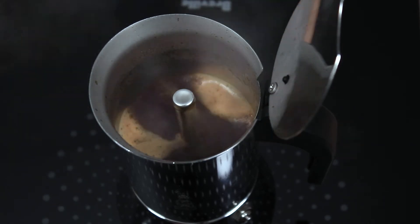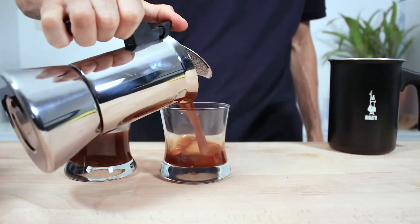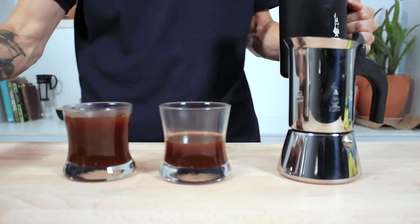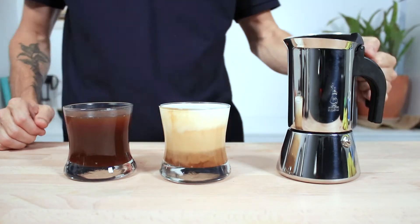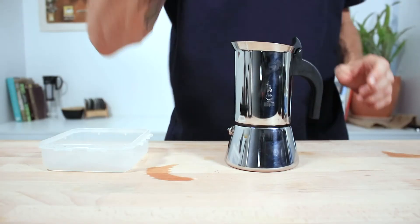You'll know when it's done as the water will begin spurting out the top. You don't want to leave it on the stove too long, so turn off your heat and remove your brewer to serve straight away into your cups. I'll enjoy my coffee straight black, but they are the perfect strength to add some milk for a delicious flat white or cappuccino.